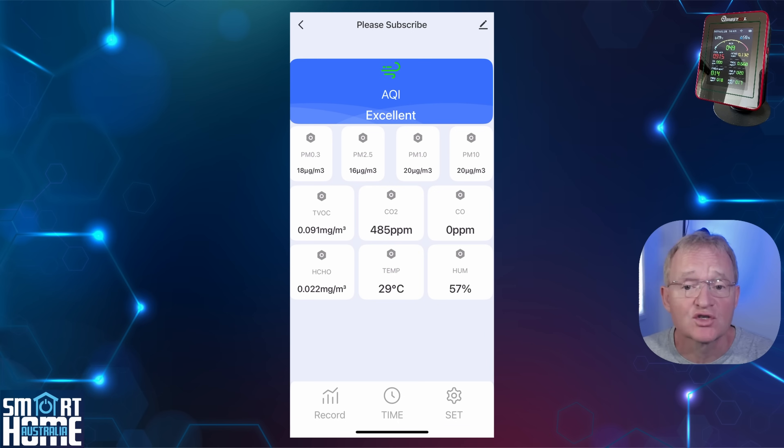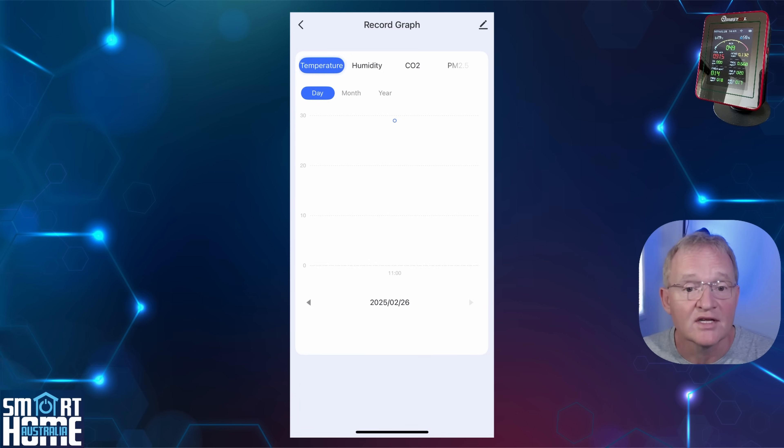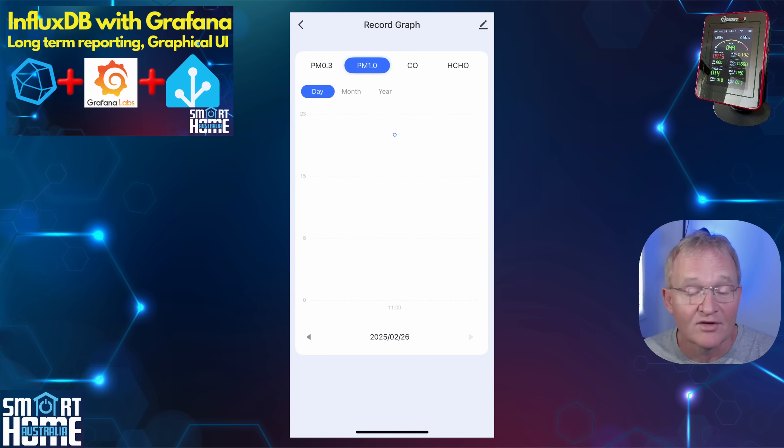The app is basic, as it's a Tuya app trying to meet the requirements of potentially multiple different air quality sensors. The top section shows a graphic relating to the air quality index — clear, bold, and to the point. Under this you get four particulate matter measurements from 0.3 to 10 micrometers, then tiles for each of the sensors. None of these tiles are actionable; pressing them doesn't result in a drill-down into a graph. However the figures are updated every 2 to 3 seconds, which is an excellent refresh rate. At the bottom there are three tiles: Records, which shows graphs for each sensor value; Time; and Set. If you have InfluxDB and Grafana loaded into Home Assistant you can record data points virtually forever and graph these into a dashboard.